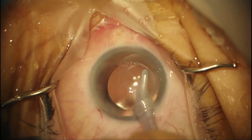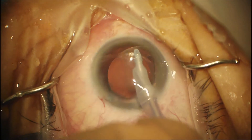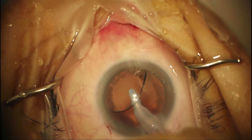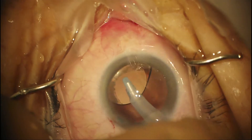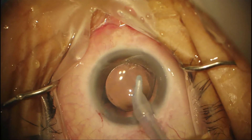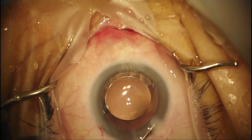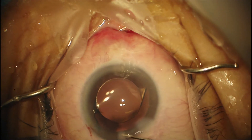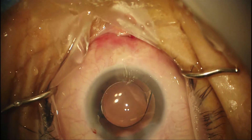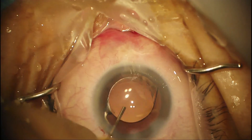The orientation of the haptics is not terribly important, but if your rhexis is not 100% overlapping on the optic, you want to center it as well as you can and perhaps put the haptic in the area where there's not as much capsule overlying the optic. Now getting all the viscoelastic out of the eye — I'm going to go underneath the optic to make sure all the viscoelastic is gone. This is fairly easy to do with a silicone handpiece. It looks like we have good rhexis coverage and the lens is in good position.